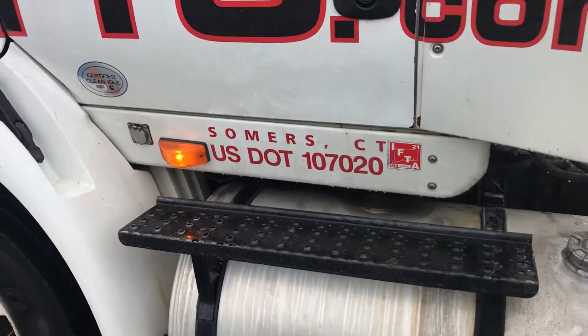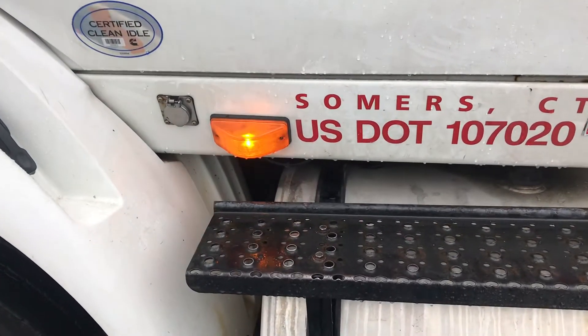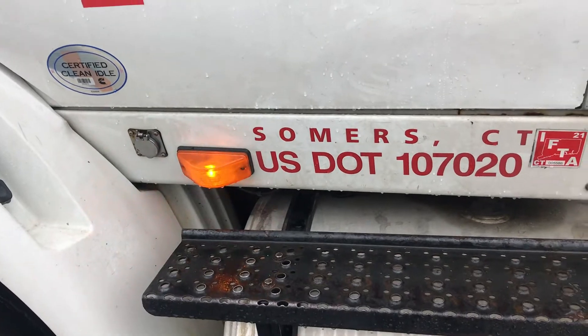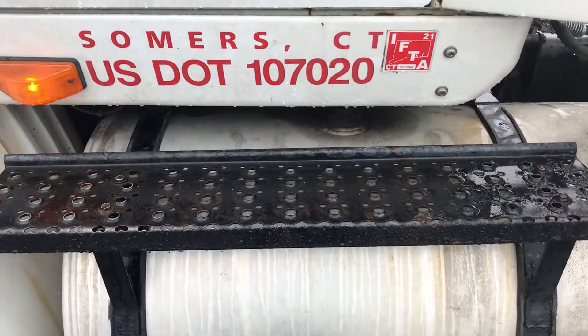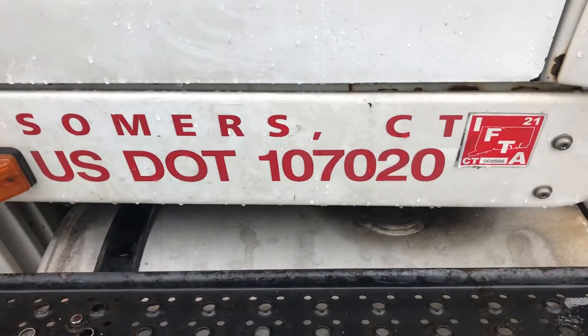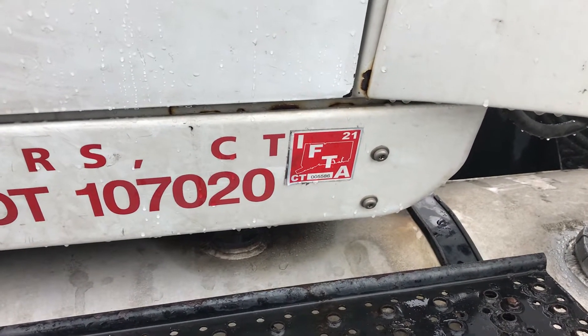We're going to start with a Massachusetts walk around, starting with my left turn signal light — amber in color, clean, not cracked, working properly. My mirror bracket, my handle, my steps — I'll do my three-point stance. Should be all secure. My DLT number is valid, my fuel sticker is the right color and valid.